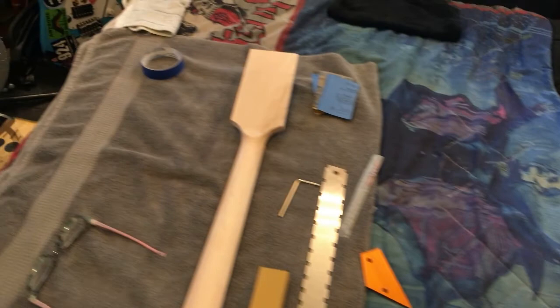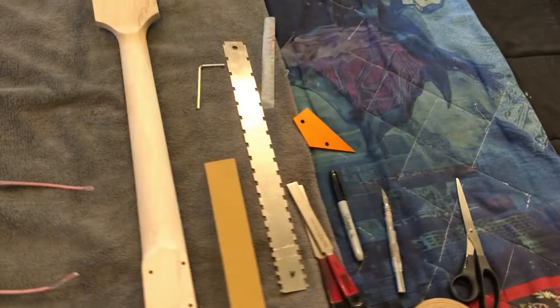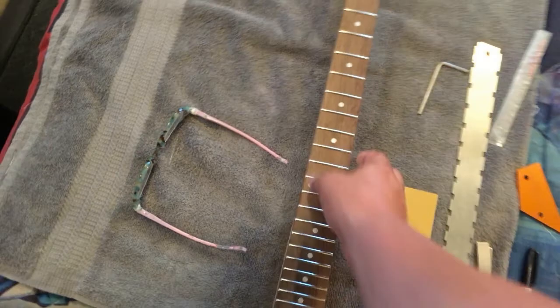Good morning everybody. It is April 27, 2022, Wednesday, and we are ready to do the frets on the Michael Angelo Batio Rocket guitar. I've got this standard neck that I bought off Amazon — I paid about 60 dollars for a 24-fret neck — and I'm going to do the fretwork: level, crown, and polish the frets, and do all the fret ends.